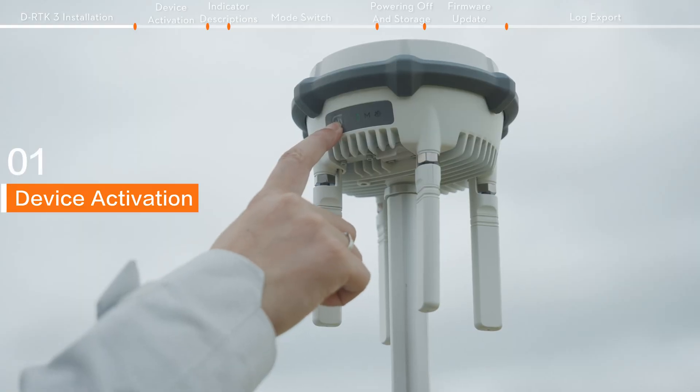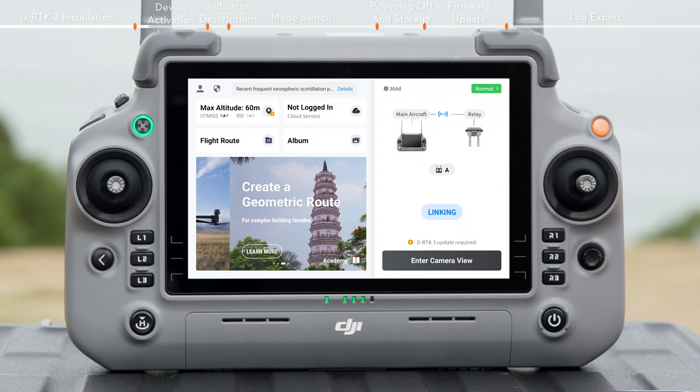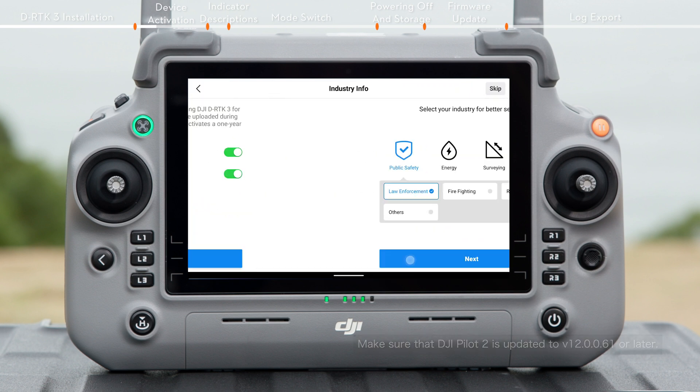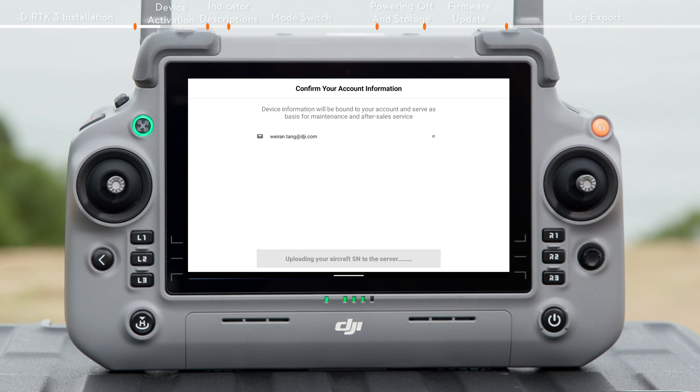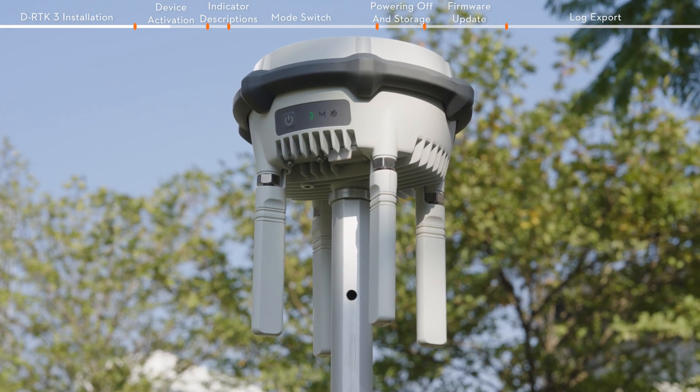Device activation. Press and then press and hold the power button to power on DRTK3. DRTK3 needs to be activated before using for the first time; otherwise, it will not be able to search for satellites.